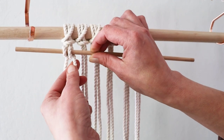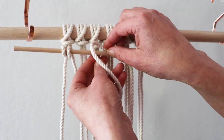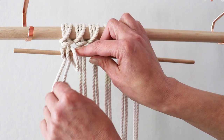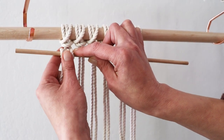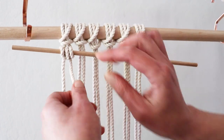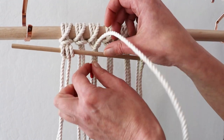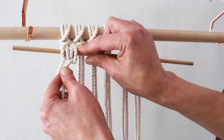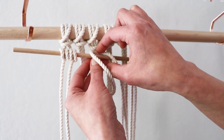Take your next cord and repeat this process over the dowel and through the loop. Do it again over the dowel and through the loop. Repeat this with the rest of your hanging cords.